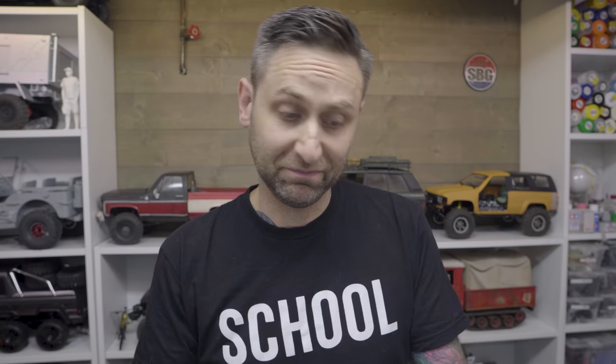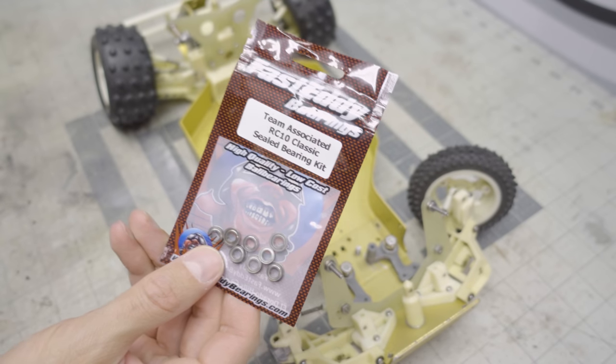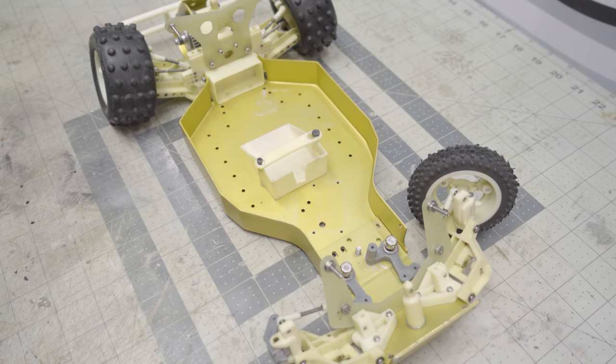It's been a very long time since there's been anything released. Going through the manual has been eye-opening. There are some interesting solutions — not a lot of bearings were used; oil-light bushings were used more frequently in these cars back in the day. Thanks to Fast Eddie Bearings, who have put together a Team Associated RC-10 Classic Sealed Bearing Kit, which really helps in the overall construction of this vehicle and makes things a lot smoother and more efficient.